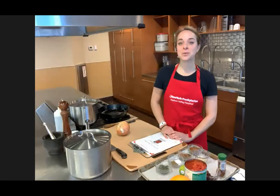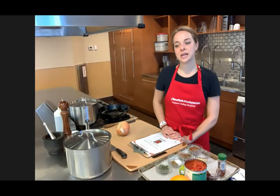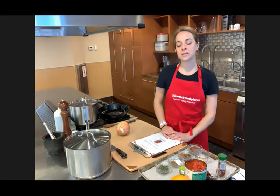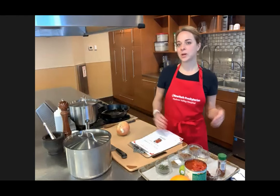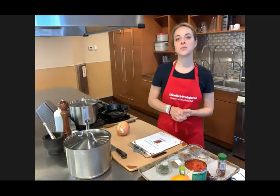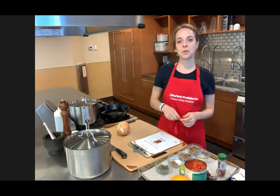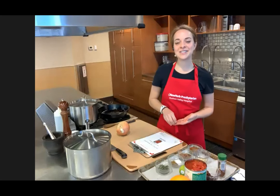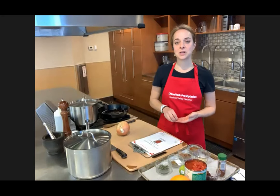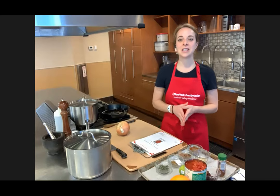A few Zoom ground rules before we begin. Please kindly make sure your microphone is muted at all times, just to avoid any feedback or background noise. If you all want to just take a moment, check your microphones and make sure it's got a red stripe through it. That would be great. Thank you so much to Alita for being our moderator today.